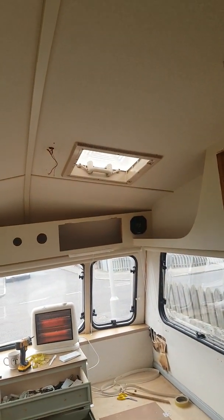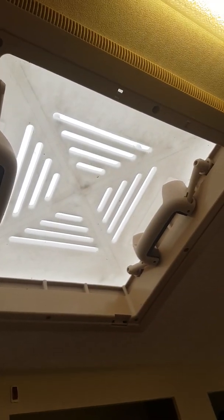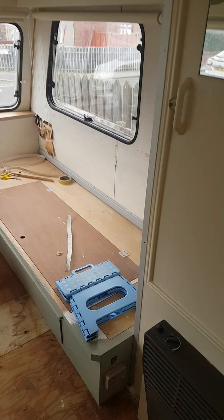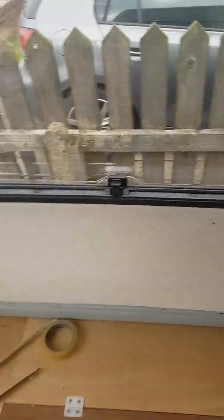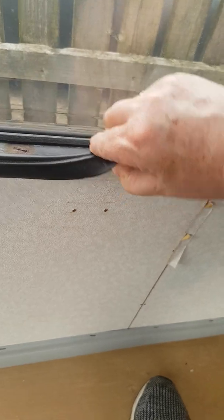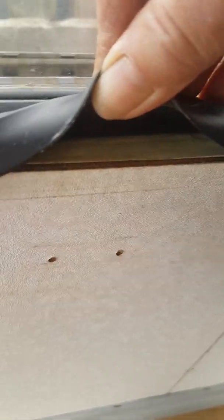Got to order two new fly and blind screens for both of the skylights. Come the better weather, I'm going to strip down the beading all outside, also around the windows. One thing I did check — the wood around the windows is lovely, so that's not a problem.